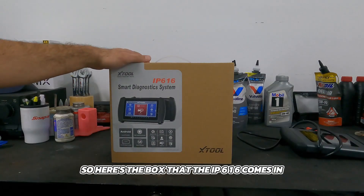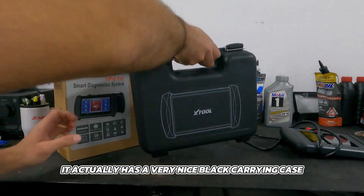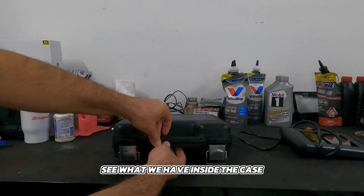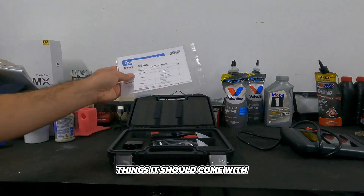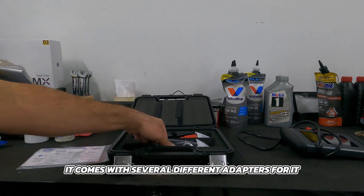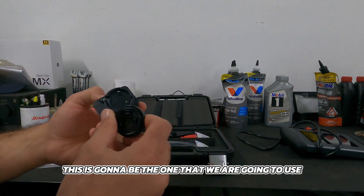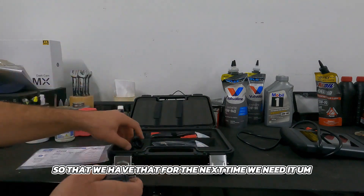Here's the box that the IP616 comes in. Inside it has a very nice black carrying case. Let's lay it down and open it up to see what we have inside. It comes with a packing list of things it should include. We have our USB adapter, and it comes with several different adapters depending on which country you're in. Obviously this is the one we're going to use, so we'll go ahead and snap it into place.